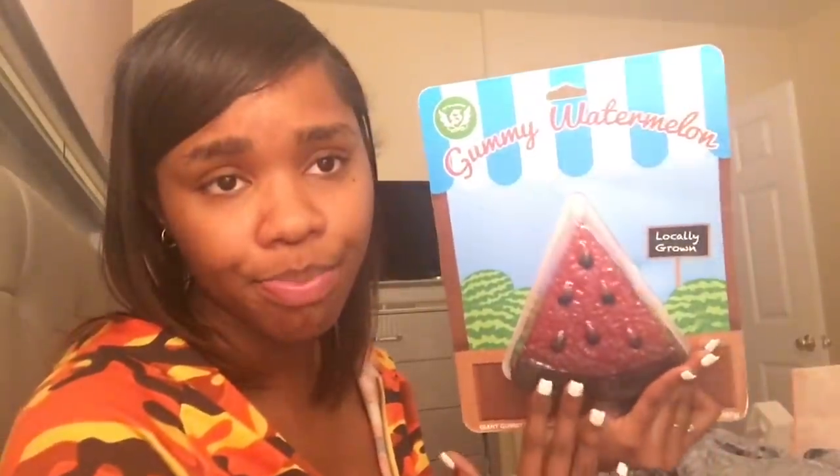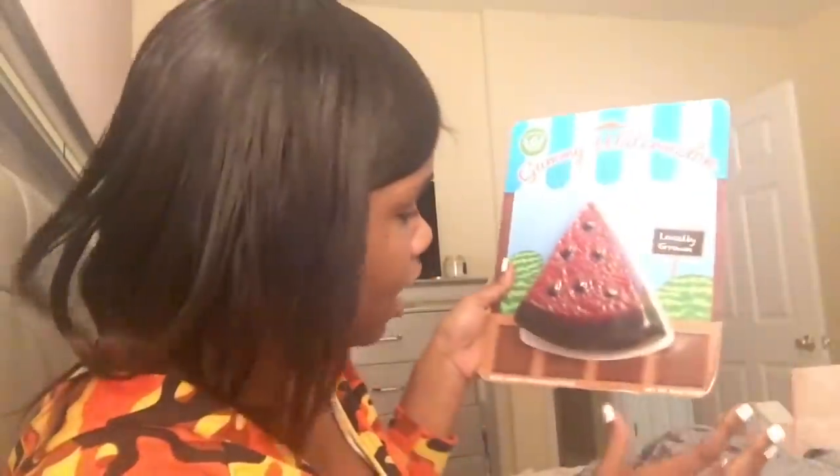Look. It's gummy watermelon. It's giant candy. The watermelon part tastes like watermelon. The seed part tastes like grape. And the rind — I was about to say crust — the rind part tastes like sour apple. I'm going to eat this in the video, just watch out for it. This weighs 20 ounces. It's pretty solid.